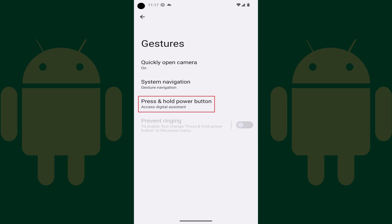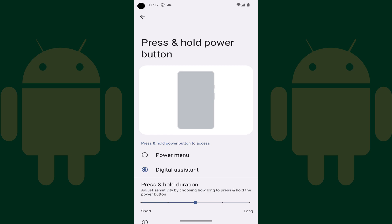Step 4. Tap Press and Hold Power Button. The Press and Hold Power Button screen is displayed.